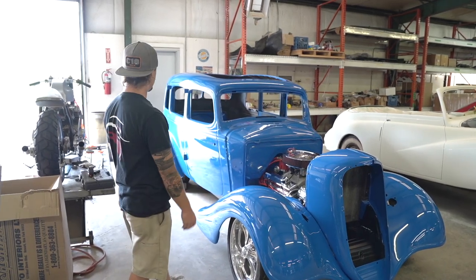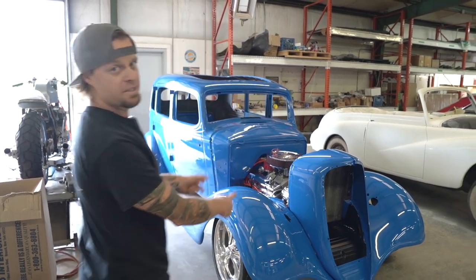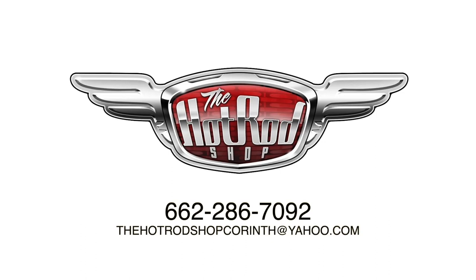We're gonna have AC, we're gonna have all that fun stuff. Man, I'm digging it. I'm just happy I could show this to you guys, and I'm excited about where this one's headed. I'm pretty excited.